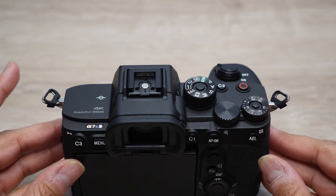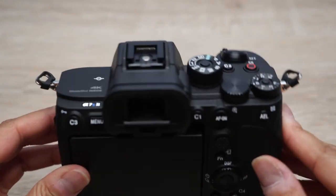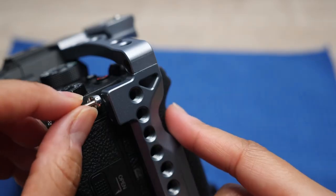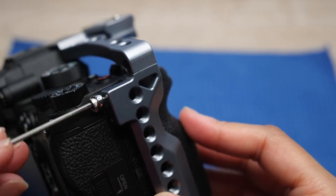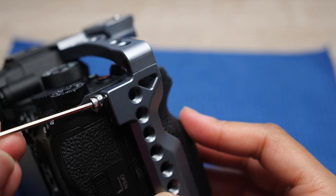The rings on the Sony a7s3 are actually pretty stiff so they don't make that jingling noise like the ones on my Panasonic GH5 do. But I want to remove them anyway so I could put the camera in a cage. The cage I have has the option to run a screw through one of the loops where these rings are, so it could attach to the camera more securely. So I need to remove them.